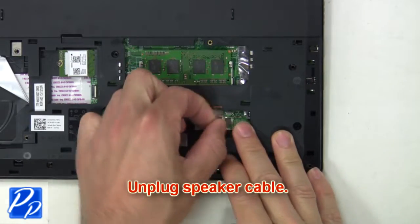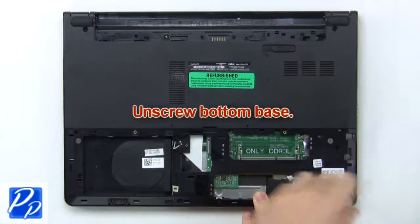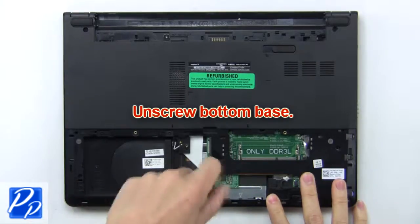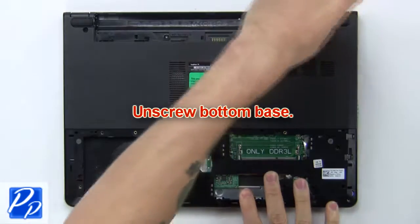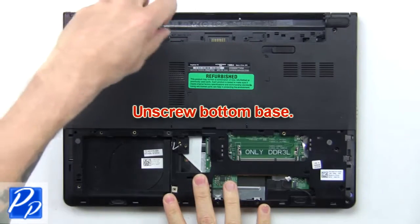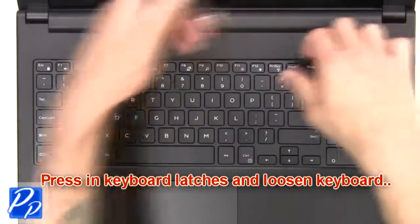Now unplug the speaker cables, then unscrew the bottom base. Next press in the keyboard latches and loosen the keyboard.